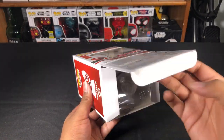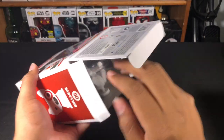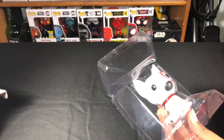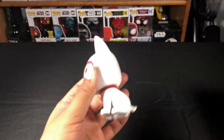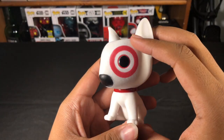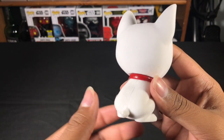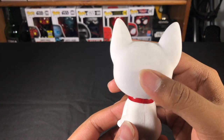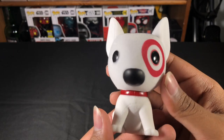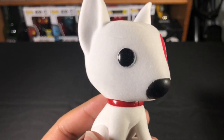Let's go ahead and take him out of the box. I already pre-opened it from the bottom before we started filming, so let's get him out carefully — I don't want to damage the box. Here we go, here we have it. I was the first person to show up in line today for this Flocked Bullseye. There were a couple other people that showed up after opening. When they pulled these out, they only pulled out six — they said they had only received six of these in store.